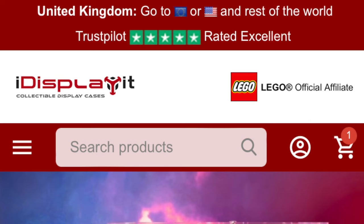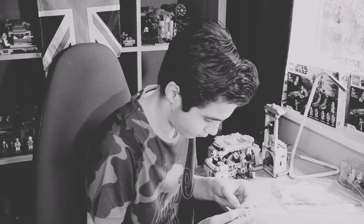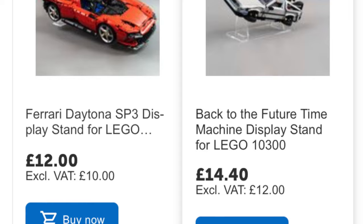While I put together the first stand, let me tell you about iDisplayit. iDisplayit have put together a wide range of different Lego display solutions, which include stands like the ones I'm building, and cases. So whether it's a big set that you need a big case for, or a little set that you just want a stand for, iDisplayit probably has it on their website. Definitely check it out — the link is in the description.